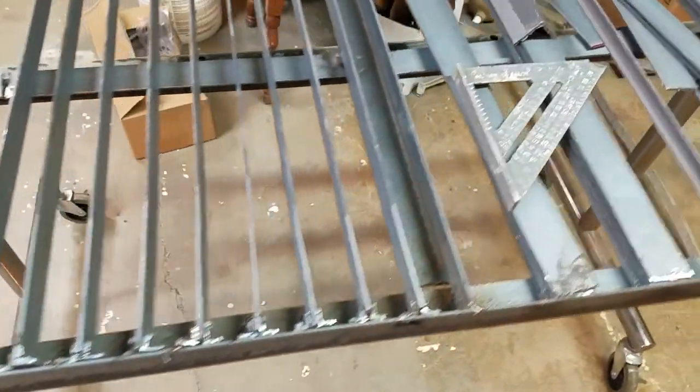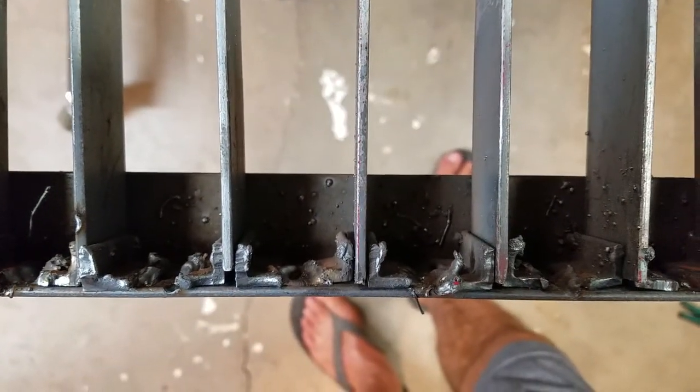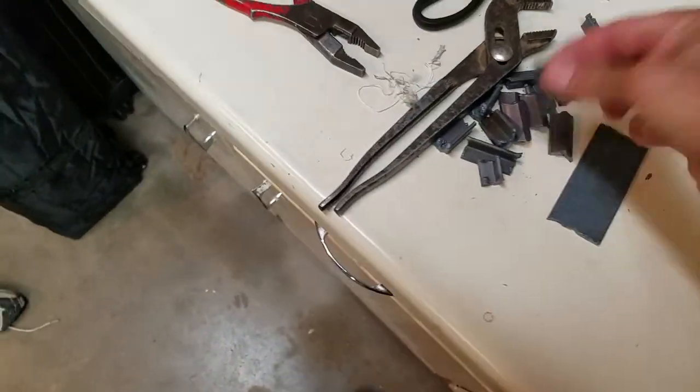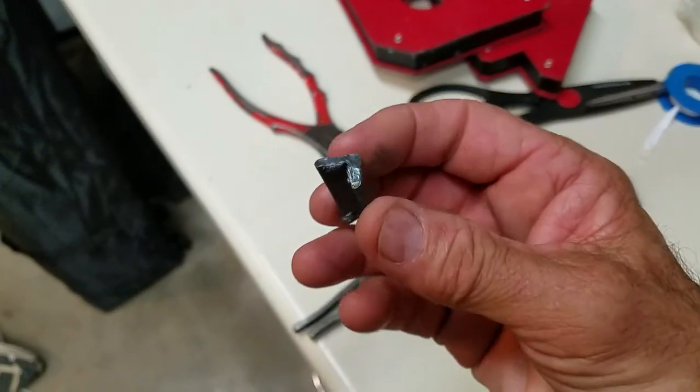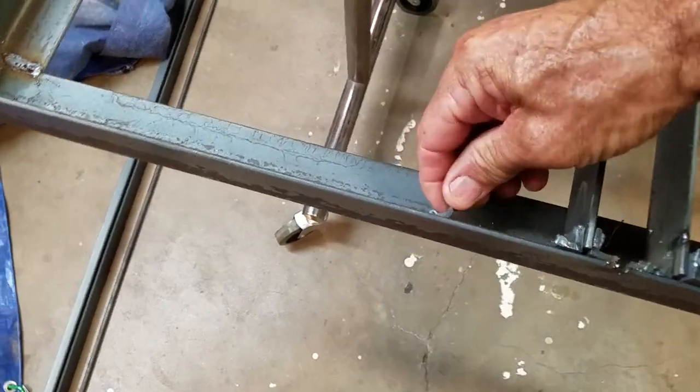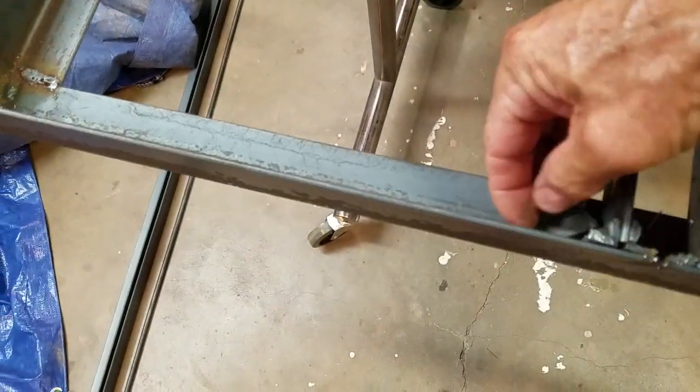Putting the slats in, what I did was I've got angle iron, half by half — I'll show you the pieces if I can find them. I used the plasma cutter to just chop off about an inch of this half by half angle iron, and then I put the slats on and just welded them on each side to hold them in place.